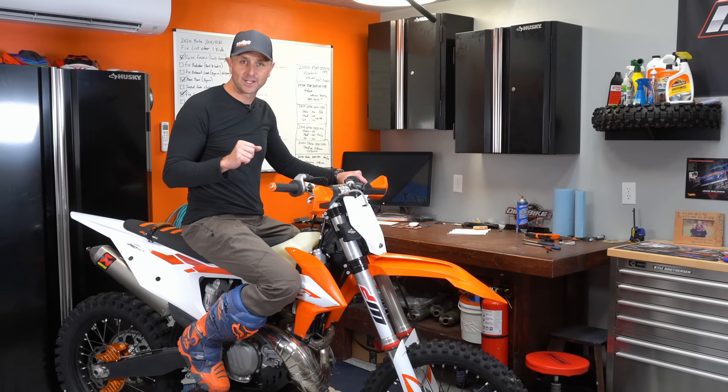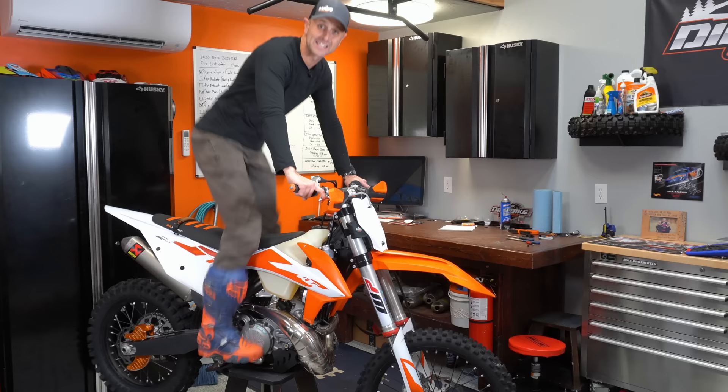Hey guys, I'm Kyle with Dirt Bike Channel. Today we're going to be talking about rear wheel braking tips while we're riding, both standing and sitting.